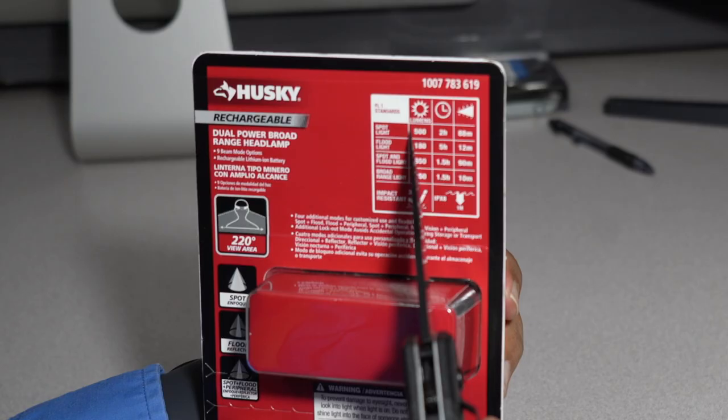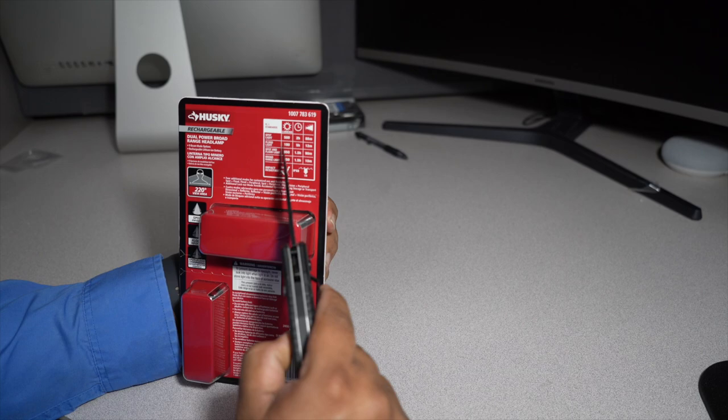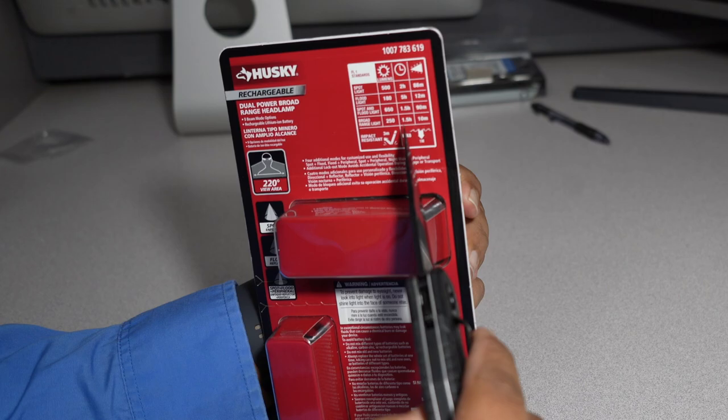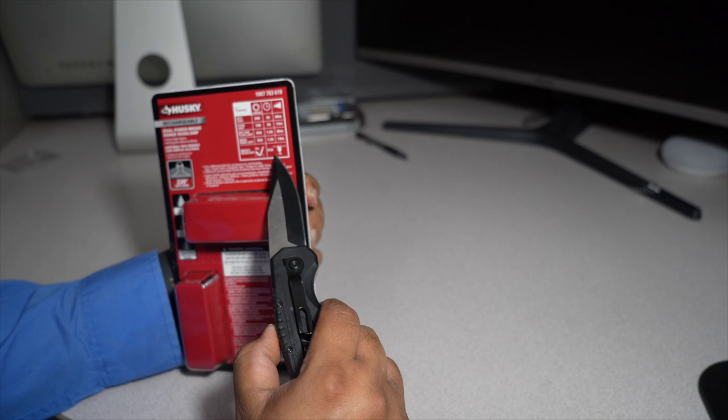The FL1 standard puts out 500 lumens for two hours with an 88-meter beam. Floodlight is 180 lumens for five hours at 12 meters. Spot and flood combined is 650 lumens for 1.5 hours at 90 meters. The broad range light is 250 lumens for 1.5 hours at 10 meters. It's impact resistant up to three meters drop, and IPX8 rated to one meter.